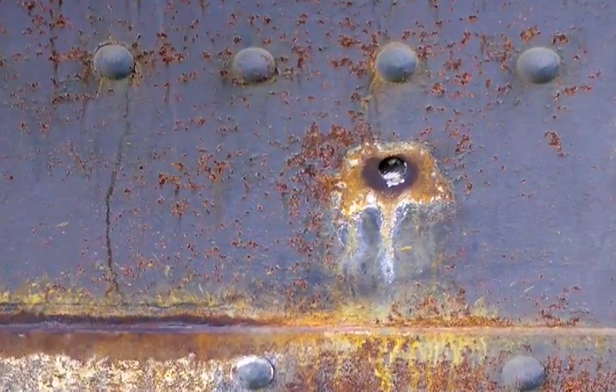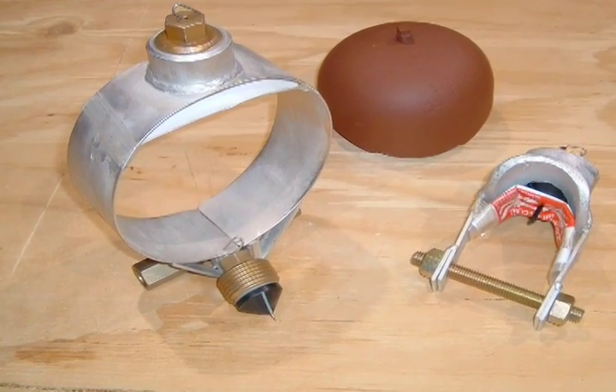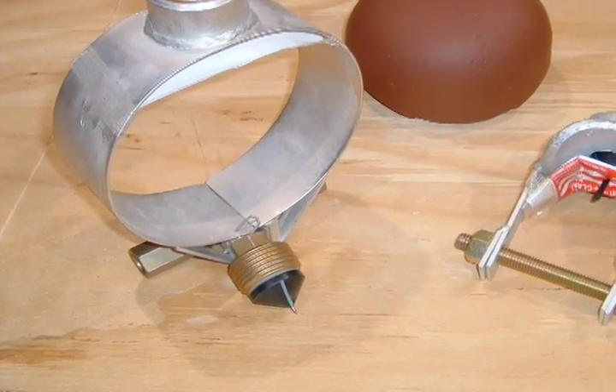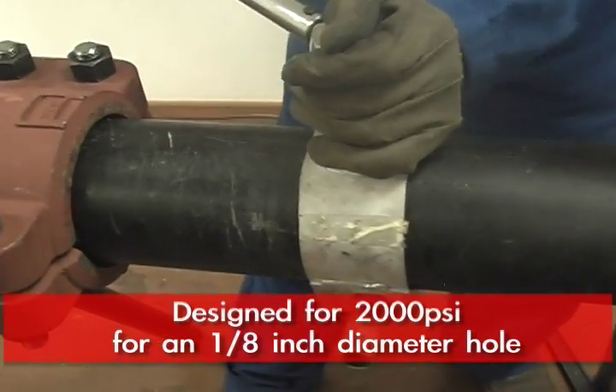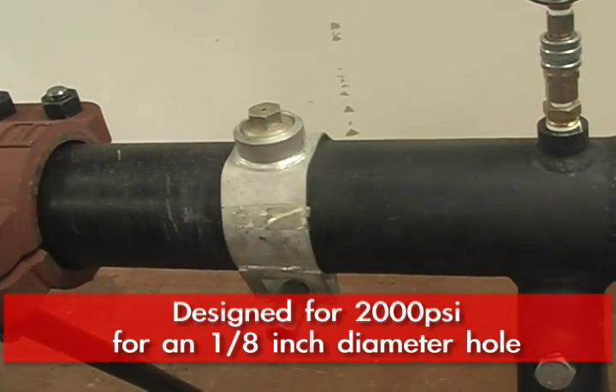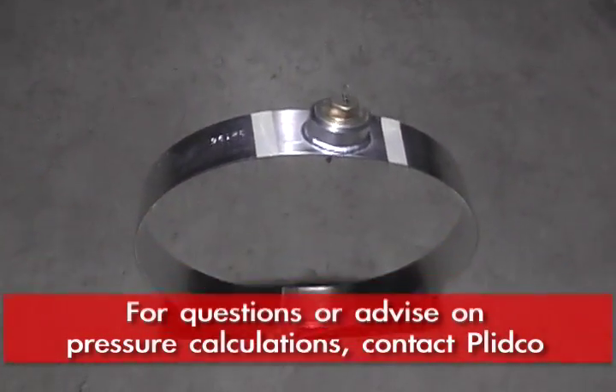In some parts of the world, there are problems with bullet holes in pipelines, and the Teflon cone works well in those situations. The Smith Clamps are designed for 2,000 PSI based on about an eighth of an inch diameter hole. For each diameter hole, we can calculate that and advise what the pressure rating is.